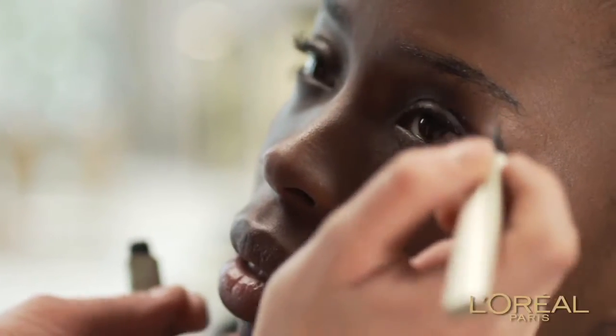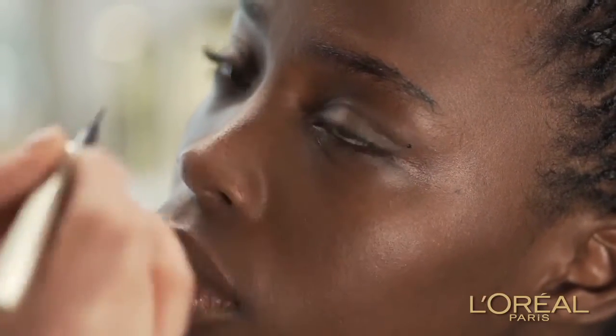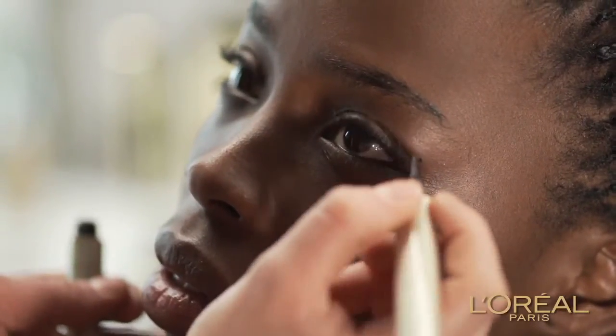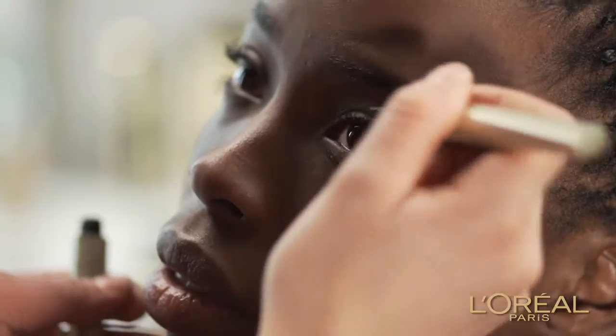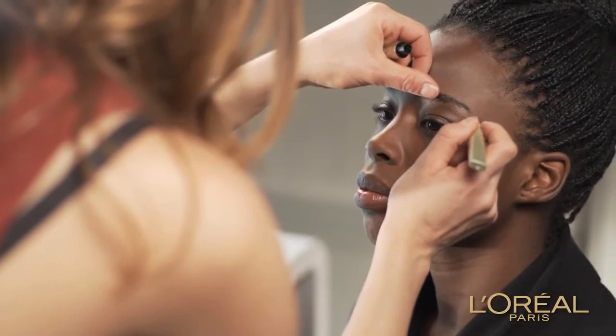Step 1. Holding the eyeliner as if you were holding a pencil, draw a dot a few millimetres above the outer corner of your eye. The wider you go, the more elongated your eye will look — never going past the edge of your eyebrow.